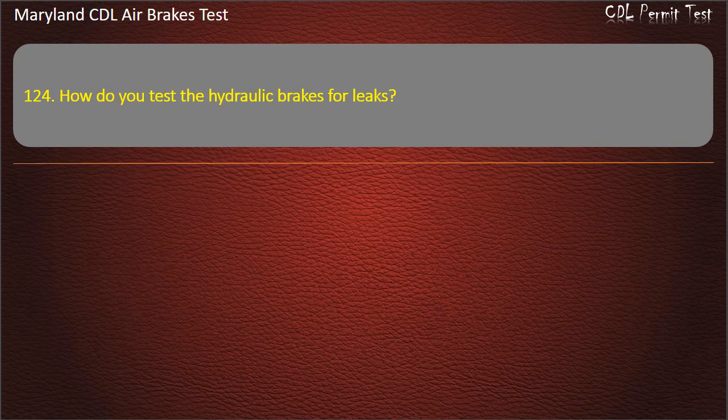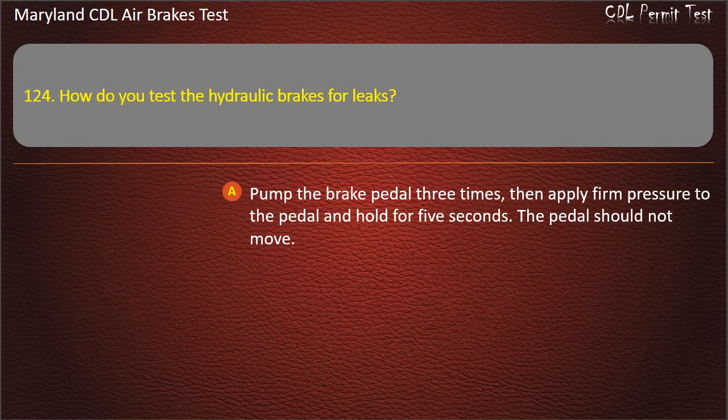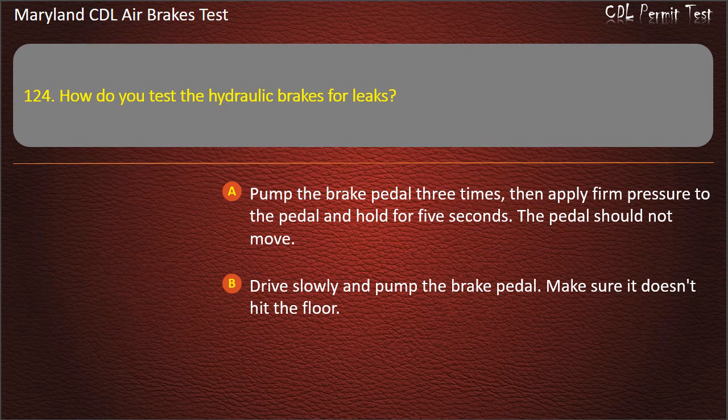Question 124. How do you test the hydraulic brakes for leaks? Pump the brake pedal 3 times, then apply firm pressure to the pedal and hold for 5 seconds — the pedal should not move; Drive slowly and pump the brake pedal — make sure it doesn't hit the floor; Drive 20 miles per hour and slam on the brakes. Answer: Pump the brake pedal 3 times, then apply firm pressure to the pedal and hold for 5 seconds — the pedal should not move.